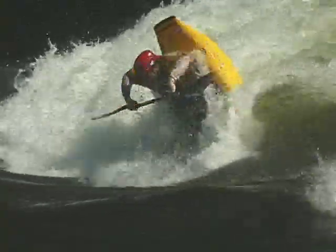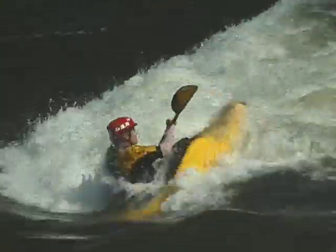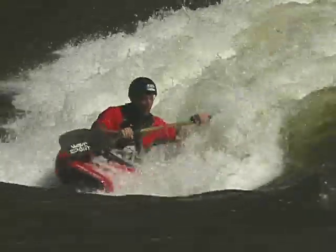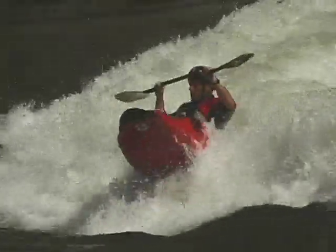Here's a move you're going to have a lot of fun with: the air loop. We're back to flying again folks. Now you can fly too with the air loop. You'd be surprised just how easy the air loop is compared to what most people think. Here's how we do it.